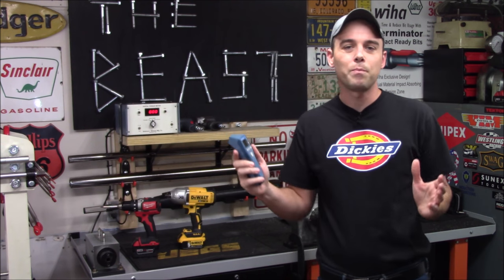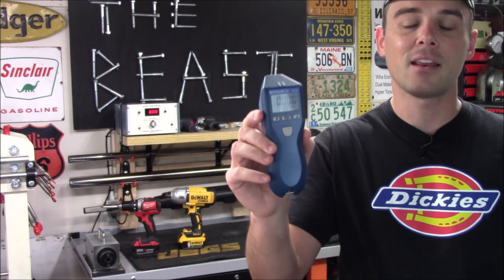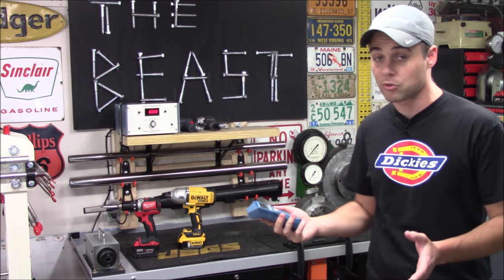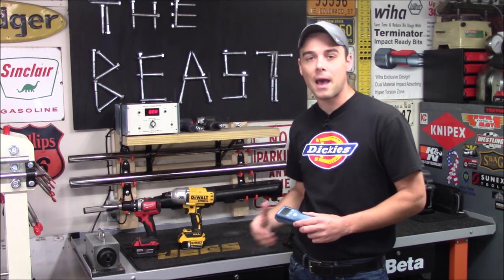Hey everybody, today I want to show you a new piece of test equipment that we just bought. This is a Monarch PT99 non-contact digital tachometer. With this, we'll be able to very accurately and quickly measure what the true RPMs are on a gas motor, on a pneumatic tool, or even a power tool.